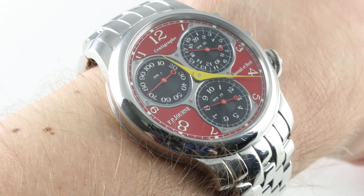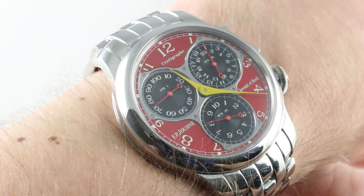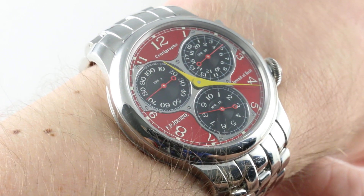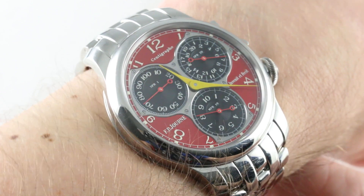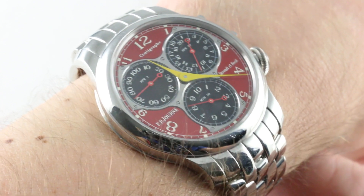Hi, I'm Tim, welcome to our channel and thanks for logging on. If you enjoy these videos, subscribe to our YouTube channel right here on Watchbox Reviews, then I can send my best to your inbox on a daily basis. And if you like our watches, you can see them and buy them on our website, thewatchbox.com.